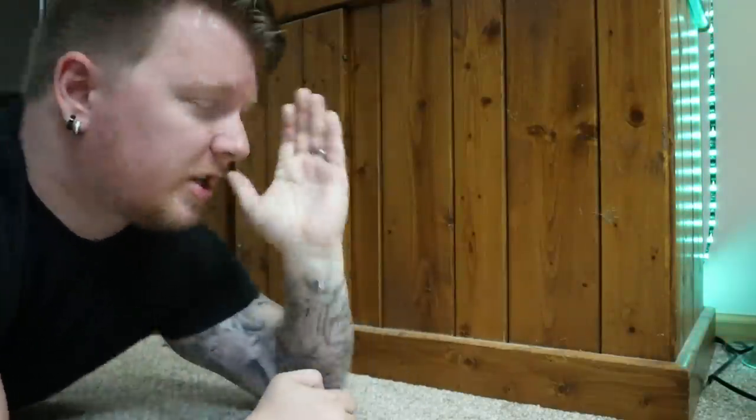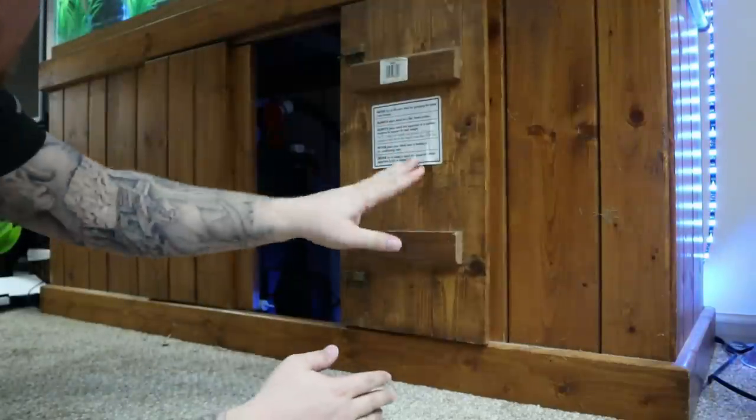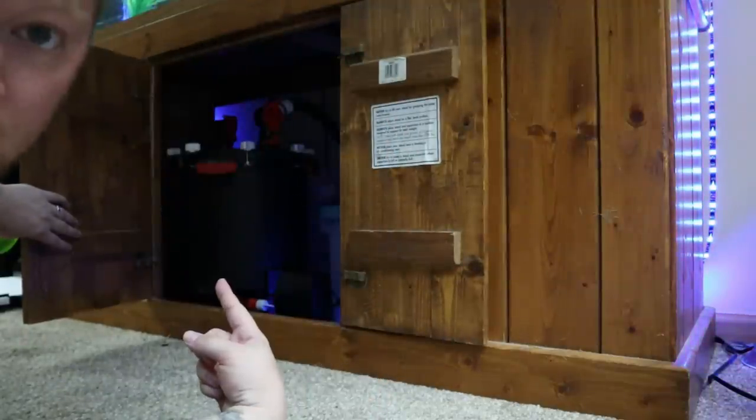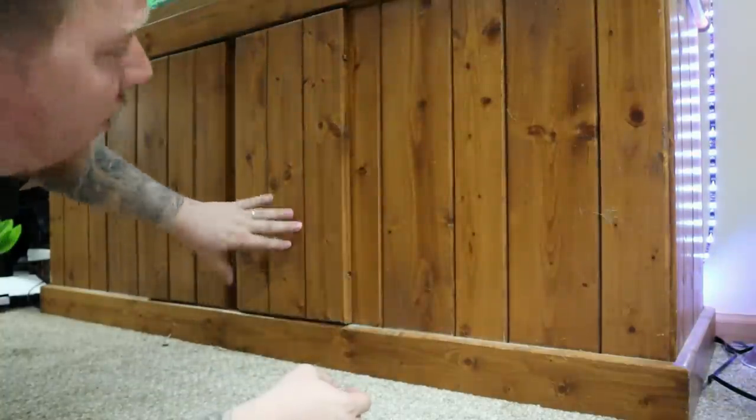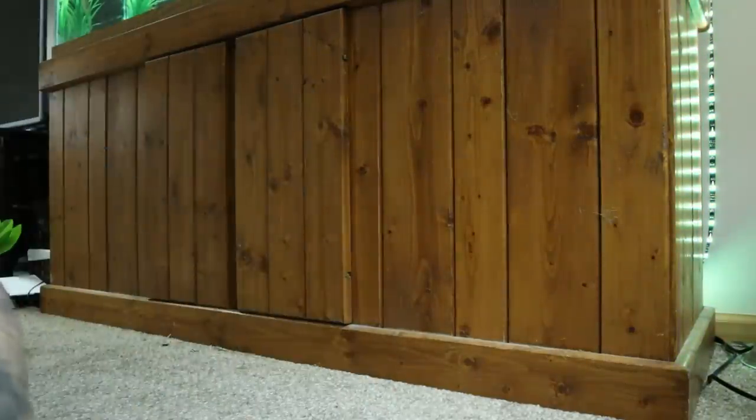As far as the stand goes, it's just a wooden stand — nothing fancy. For filtration, there's an FX6 which is rated to 400-plus gallons. As far as the rest of the tank goes, pool filter sand for the base, some rocks, some fake plants — a very simple scape. I'll probably add a few more rocks with a couple of caves because of the fish we're adding shortly.